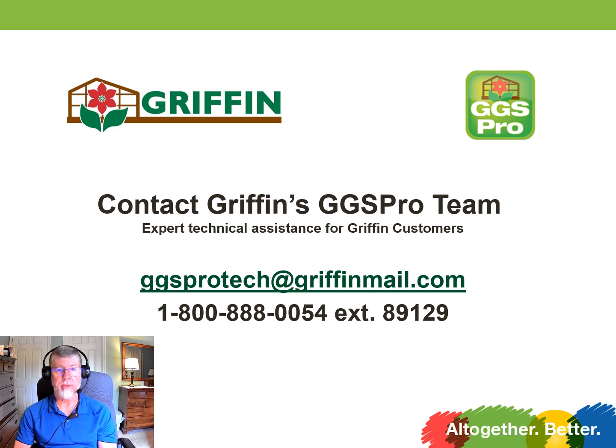If you have any questions about today's video, you can use the contact information on the screen to get a hold of GGS Pro. I'd love to talk to you, and if you have any suggestions for future videos, we'd like to hear that as well. Thanks a lot.